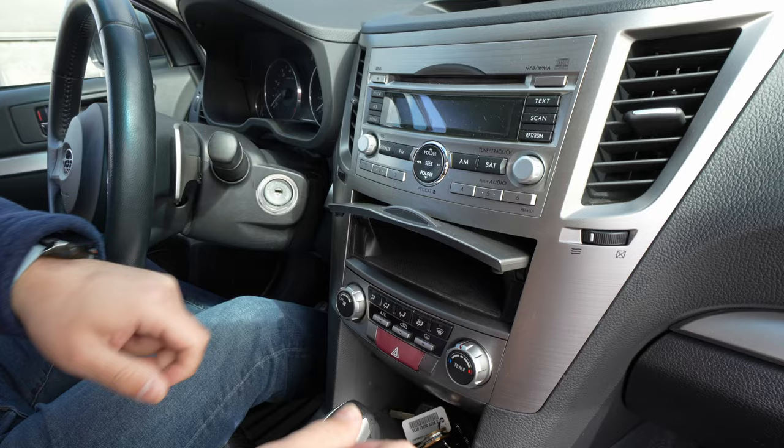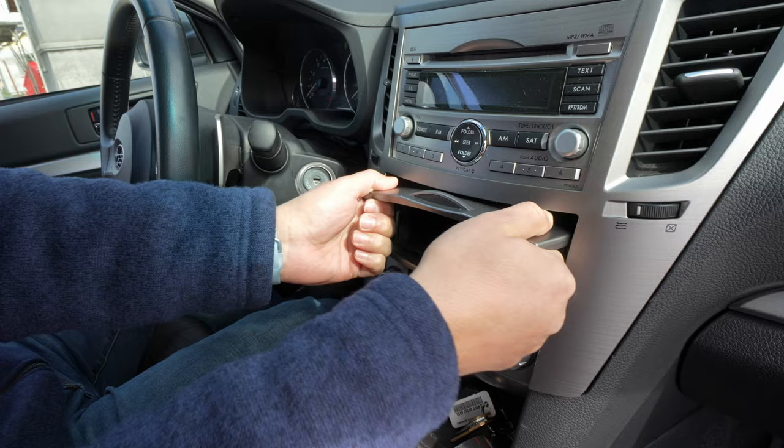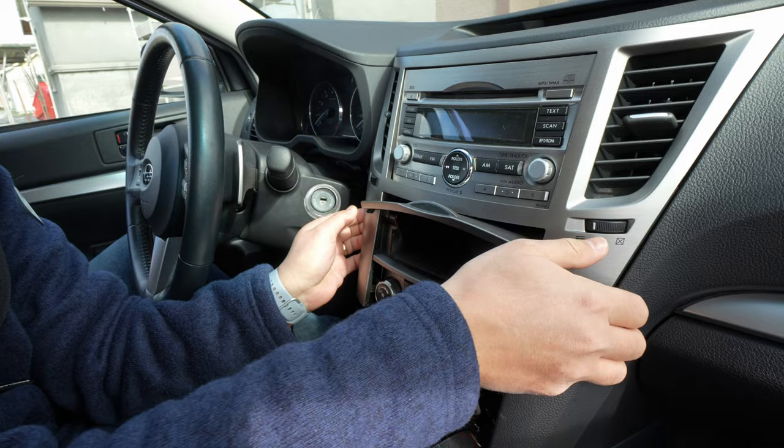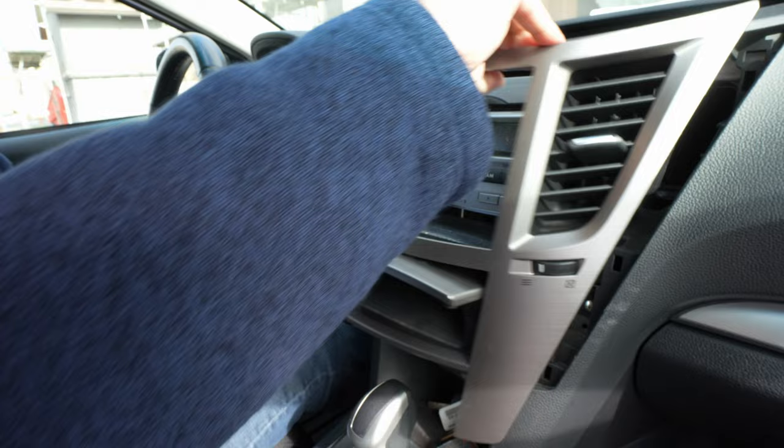The removal should be easy — just clips holding this trim here. Just yank it. You just pull the whole thing out. It's easy. No screws. Be cautious — you may end up breaking things, so a little pry tool may help. Wow, there you go. It's that easy.